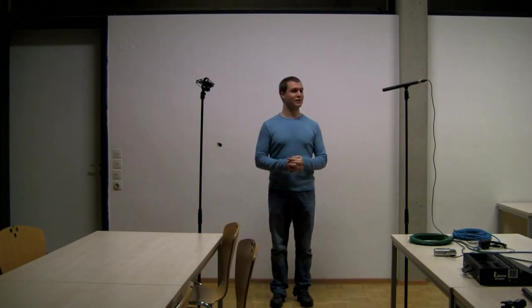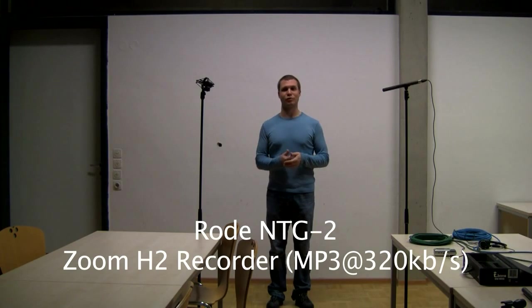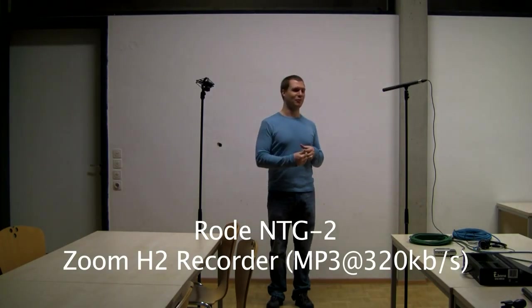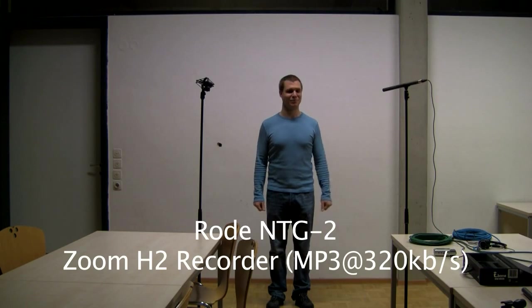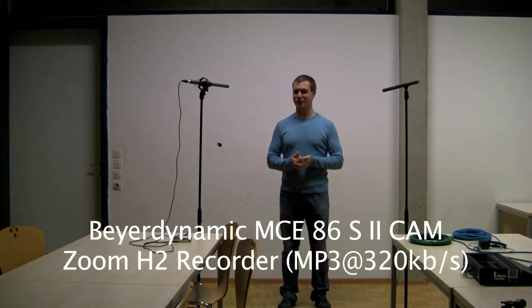I want to try out whether it makes a difference to power the microphones with the internal battery instead of 48V phantom power. I'm recording on my Zoom H2, which only has a 3.5mm plug and not an XLR connection, so I'm using an adapter cable. I want to see if the quality really suffers from that, since I want a portable recorder in the field without investing 400€ in a Tascam recorder. This is the Rode NTG2 and then the Beyer Dynamic MCE86 microphone, both with the same Zoom H2 setup.